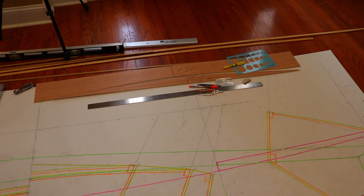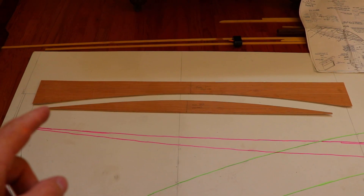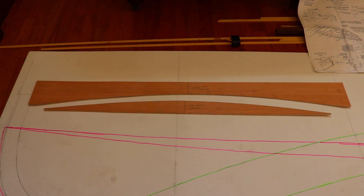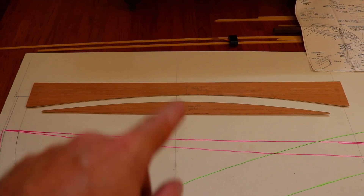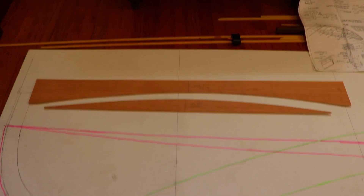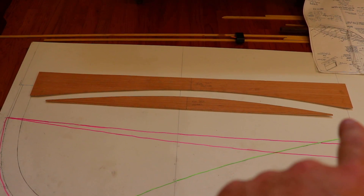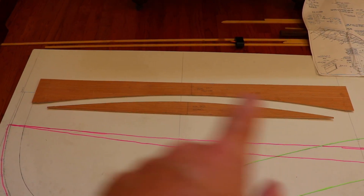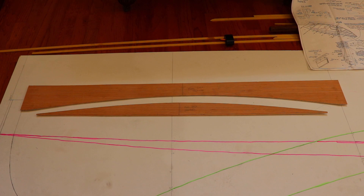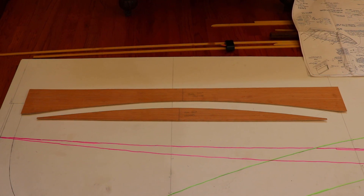Another task I had to complete to lay out the framework was making patterns for the athwartship curvature of the deck for the fore and aft decks. To make these patterns, I cut a board that is the width of the boat at the station where the deck is the widest. From there I drew a baseline along that board and then marked out the center. At the center I drew a perpendicular representing the centerline of the boat. Then I measured on that perpendicular the height of the deck at that station and marked points on the baseline at the shear line. From there I stretched a batten between those three points and traced it — that represents the top side of the deck. From there I offset down 10 millimeters and did the same thing with the batten to draw the top of the frames of the deck.